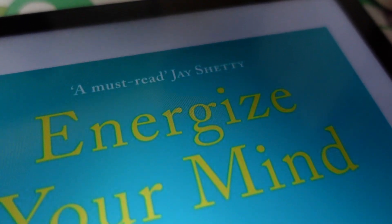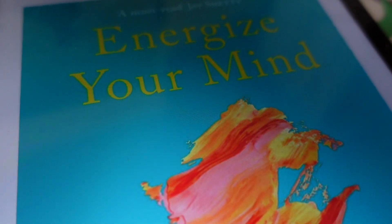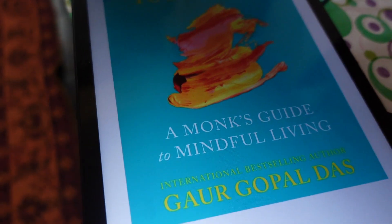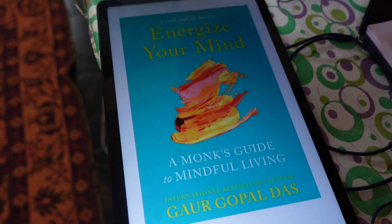What is a mindful life? I talked about it. To be honest, I am going to give a deep dive in a future video, but this will be a very short review on whether you should read this book or not. This book is divided into four sections, just like 'Life's Amazing Secret', where they talked about four wheels — how to drive your car in life.